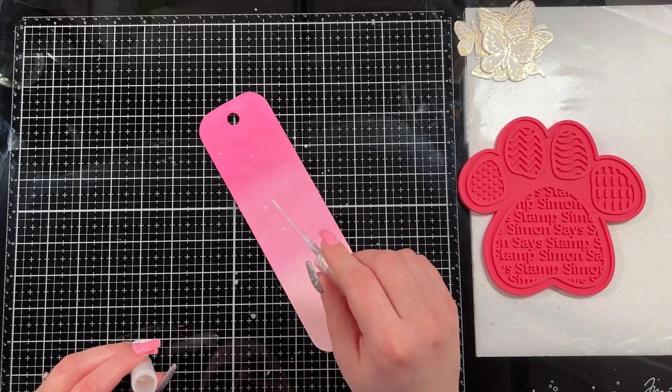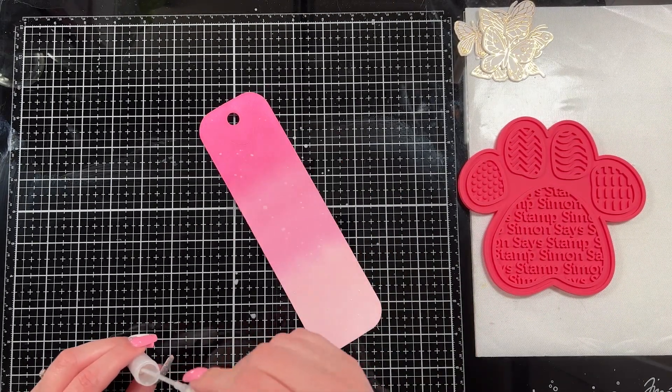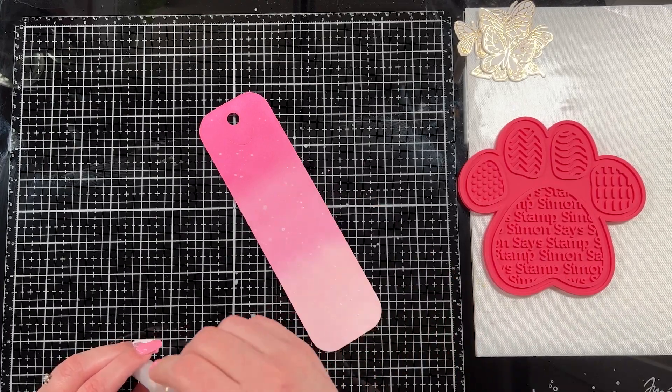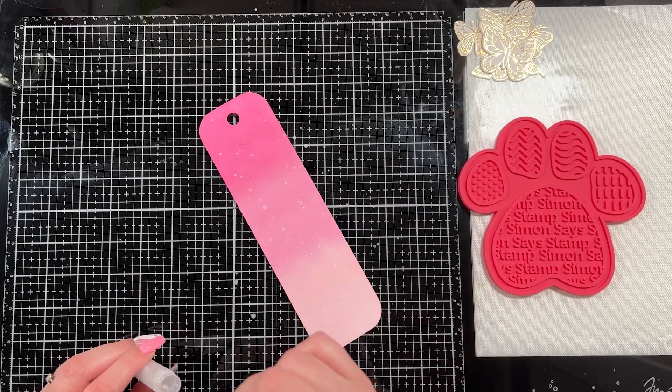I splashed on some Perfect Pearls because I wanted some interest in the background. I mixed them up in my mini mister bottle and just used the stem to splash it all over the background.